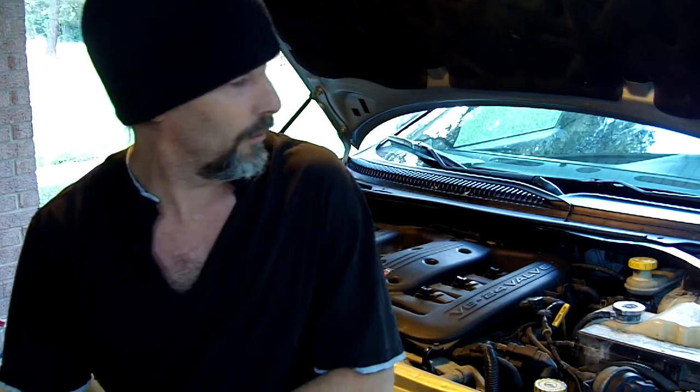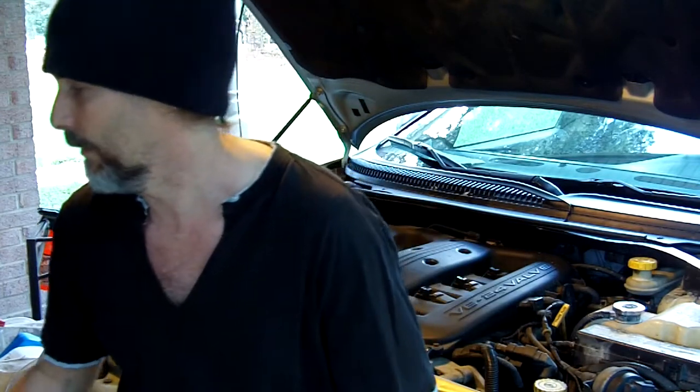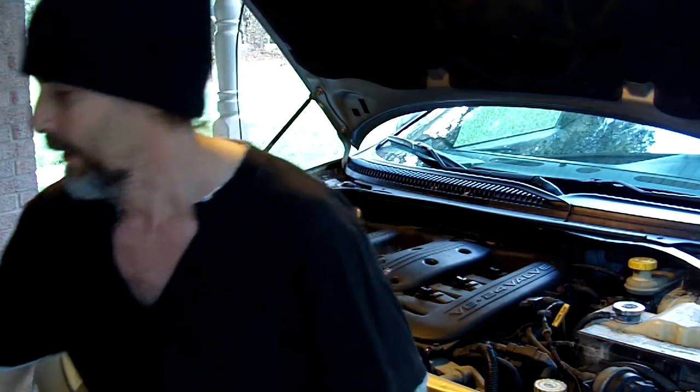Quick intro: 99 Dodge Intrepid 3.2 liter. I got to swap out the radiator and the thermostat. That's almost bad — it's my son's girlfriend's car, so I got to get that done.